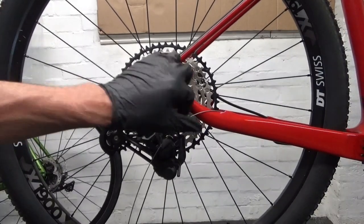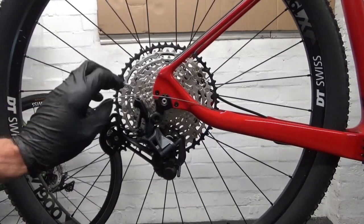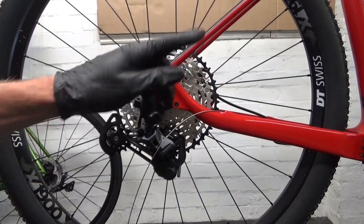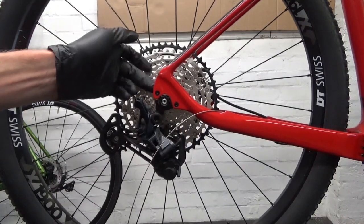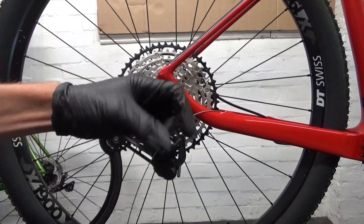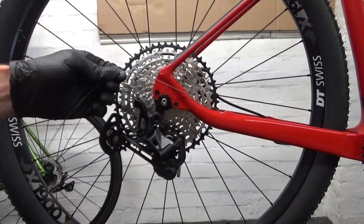I've just mounted the derailleur. I've got a new cable running from the shifter all the way through. If you're mounting this brand new with a new shifter, you've got your new cable ready. If you're just swapping the derailleur, make sure your shifter is shifted down to your 10 tooth at the back so you're in the right position to start. Also on the barrel adjuster on your shifter, wind it all the way in, then back it out about a turn and a half. Do that just in case yours isn't already set like that.